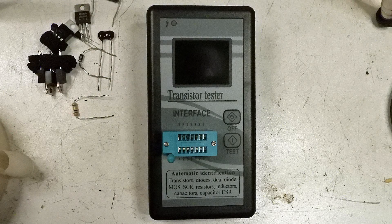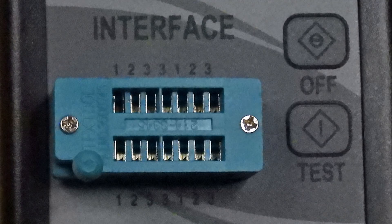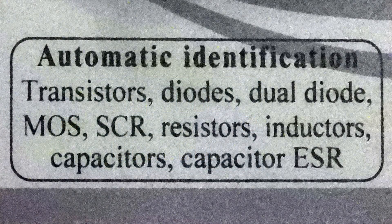Here's a new tester that I just got — a transistor tester. It's a nice little unit, not very big at all. It's about the size of a cell phone, a little thicker. Here is the interface. You plug different components into it, and there's a little lever at the bottom left. You push that down and it locks in the components. Here's all the things that it will identify automatically.